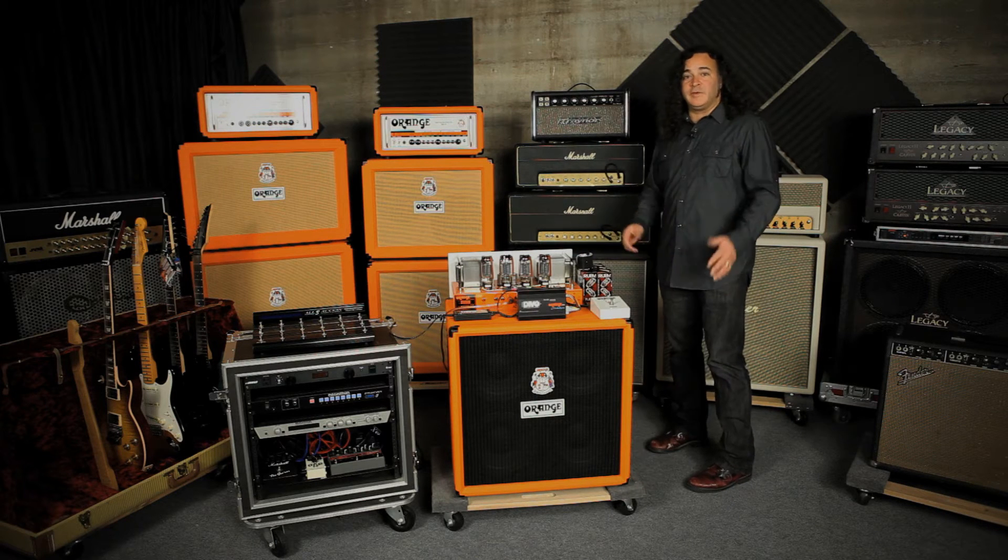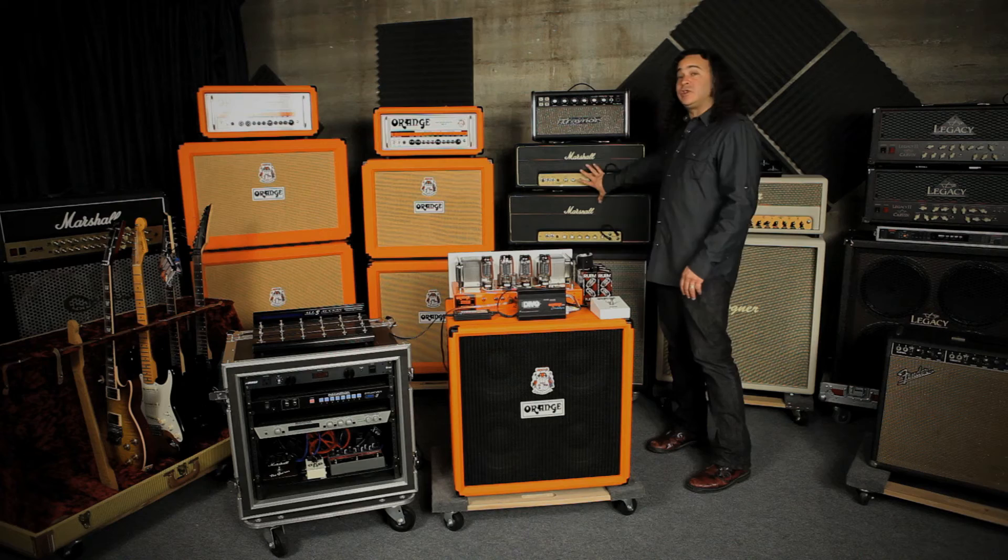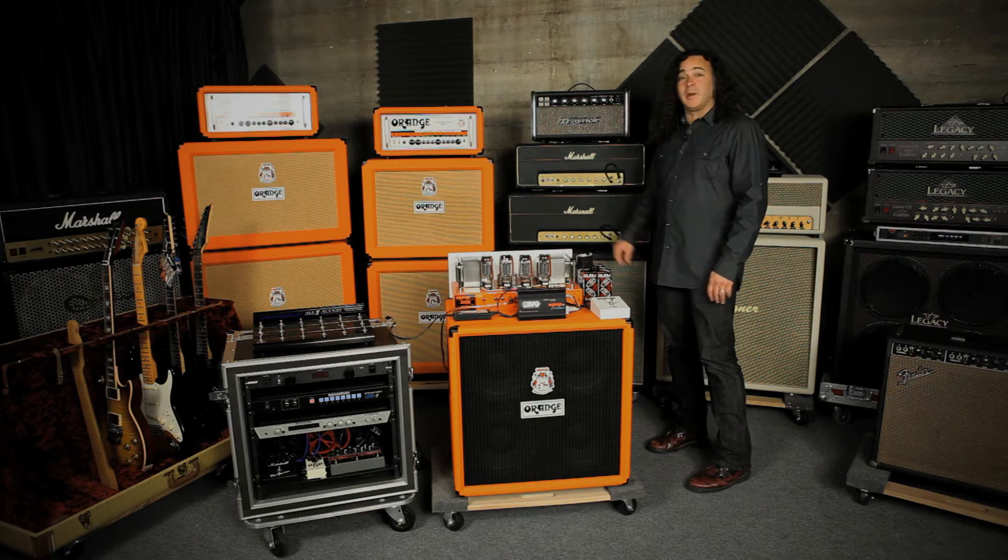The other thing is, if you're wondering whether you can use the OV-4 with a two-tube socket amplifier like these 50-watt Marshalls, you can.